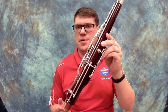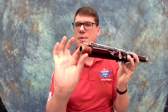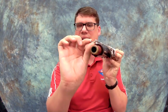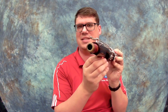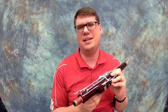The next part is the wing joint. The wing joint is the smaller hole on that boot joint — this part right here is what goes in, and it's called a tenon. We have to be careful of this right here, called a bridge key. Bridge keys notice how they just kind of hang out here and they can get bent, so we've got to be really careful when we put the instrument together. I'm telling you about it now because we can never be reminded too much to be safe with our instruments.